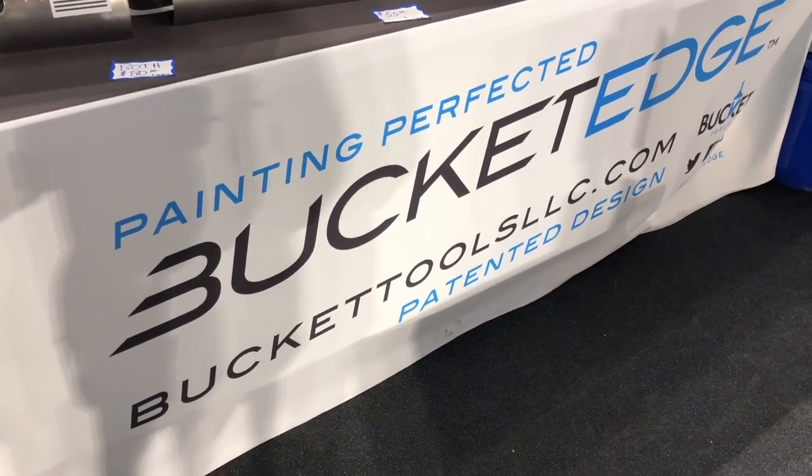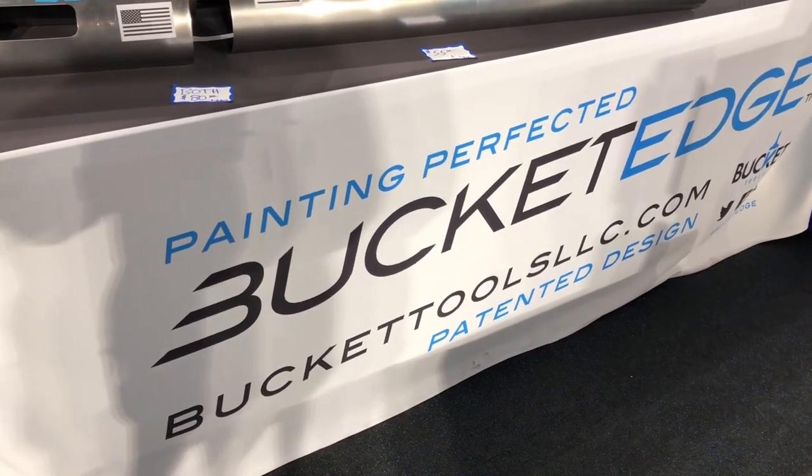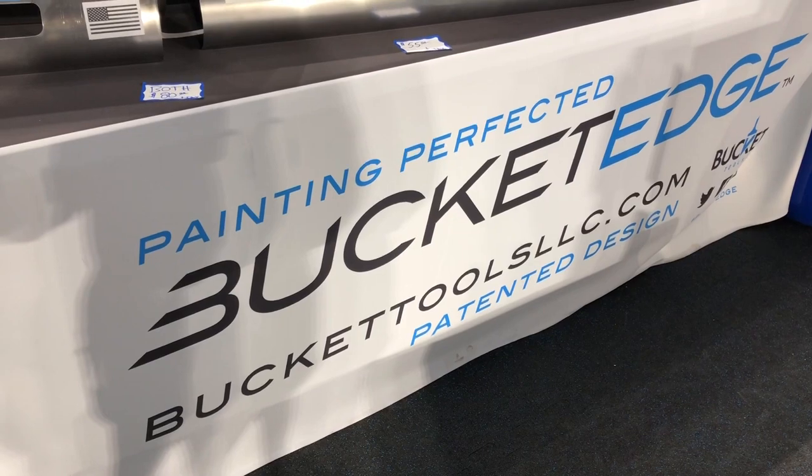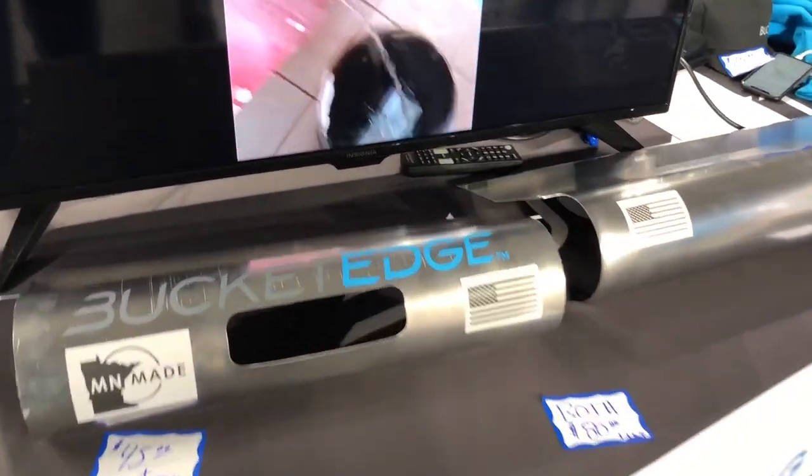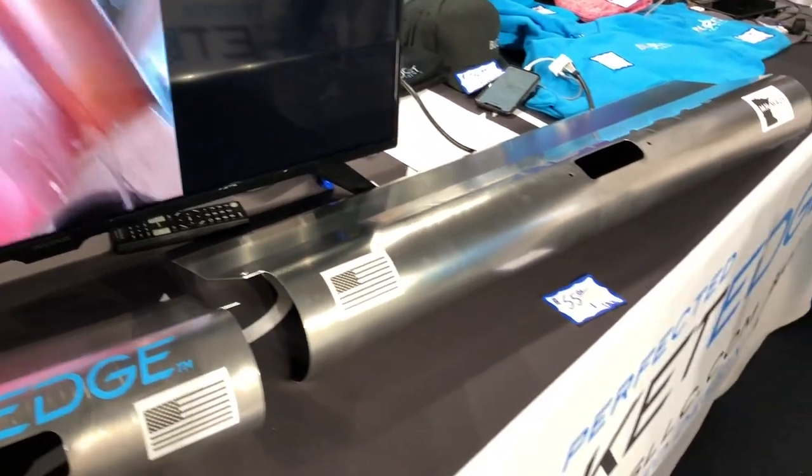We're at the Minneapolis Home and Remodeling Show looking at some of the cool things showing up. I was brought over to the Bucket Edge booth — I saw this online and was excited to check it out. This is a system for being able to paint quicker than ever before. I've got Ben here. Ben, can you tell us a little bit more about what this is?